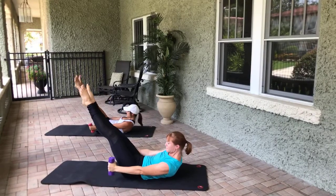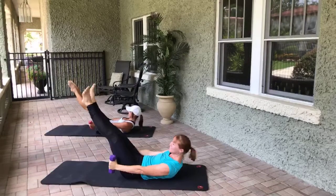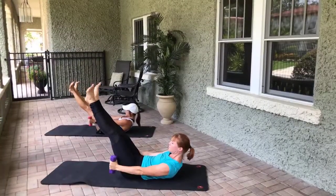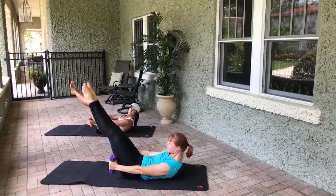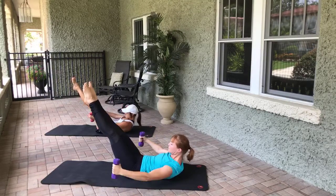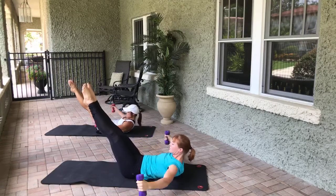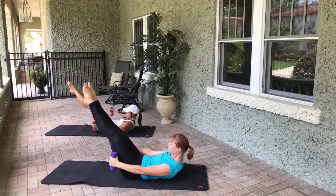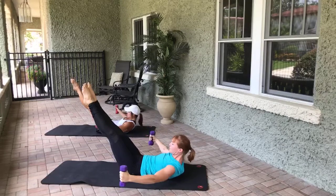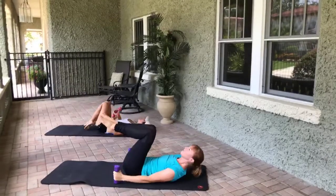Hold it here — point and flex the feet, eight, seven, six, three, two, one. Hold it there — now arms open and close, eight. Hold it halfway, little tiny open and close. Pull the belly up and in — eight, seven, six, five, four, three, two, one. Beautiful, bend the knees in, let's rock side to side, release the lower back.